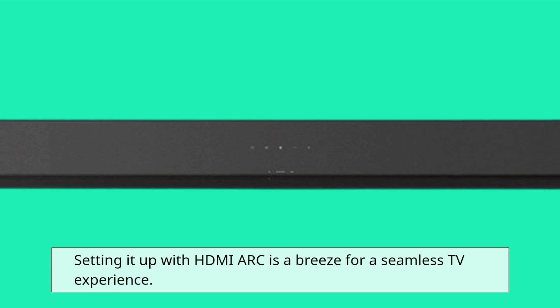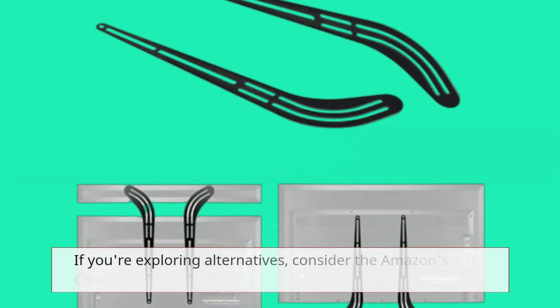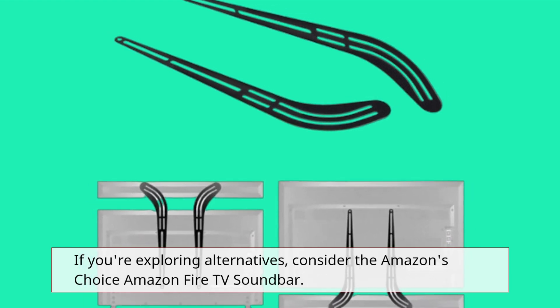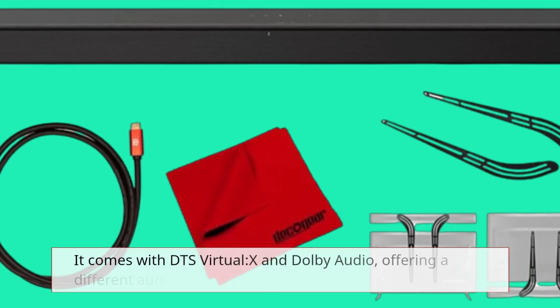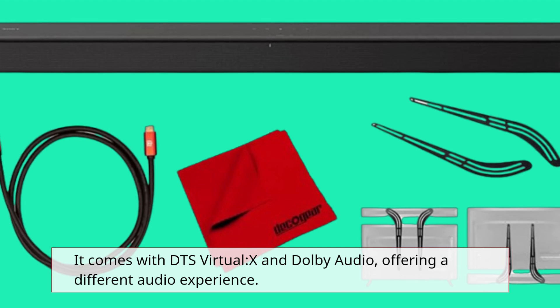Setting it up with HDMI ARC is a breeze for a seamless TV experience. If you're exploring alternatives, consider the Amazon's Choice Amazon Fire TV Soundbar. It comes with DTS Virtual X and Dolby Audio, offering a different audio experience.